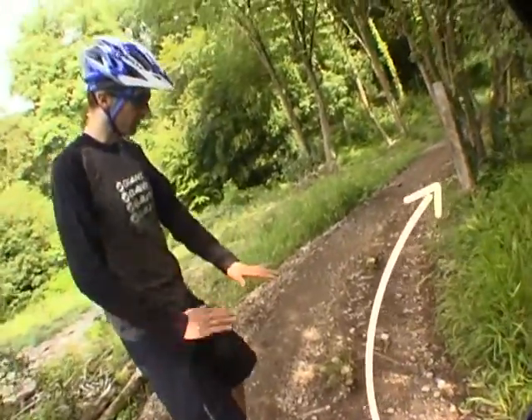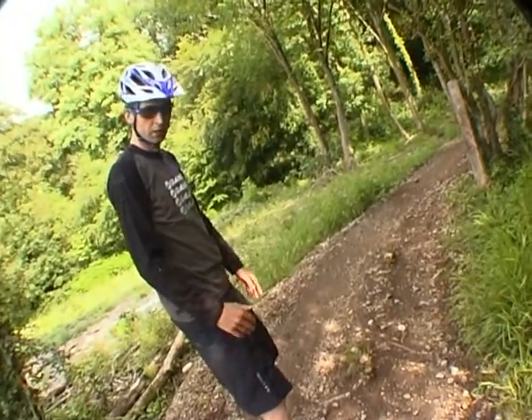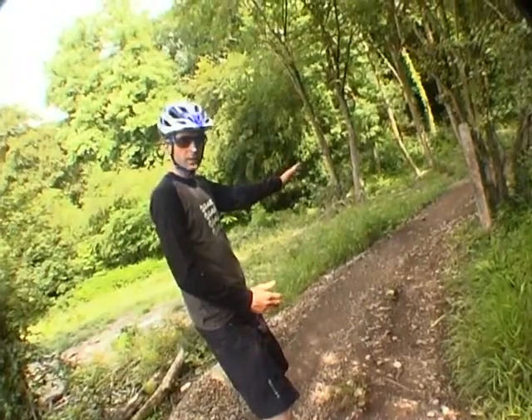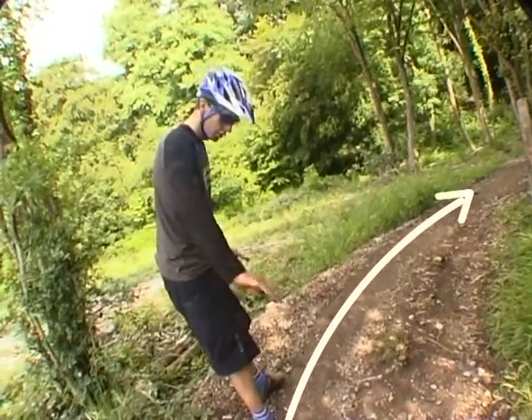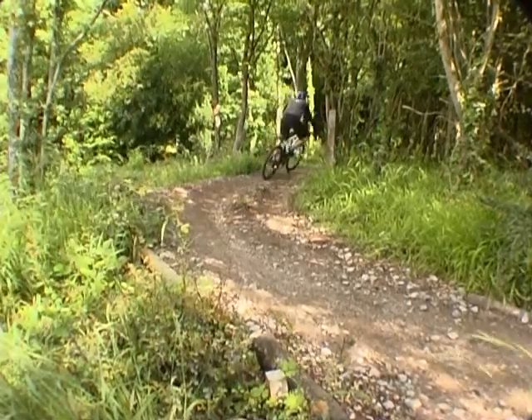First we're going to look at the inside line. This is a flat turn, a little bit rough, but that's not too much of a problem. As you come in you're going to have to scrub off a little bit of speed, cut the corner, and then you're out wide again. So you're using your apex of the turn — that's turn number one.